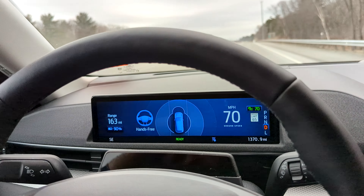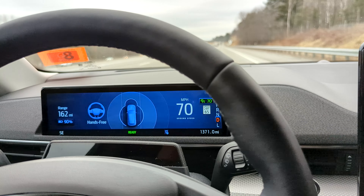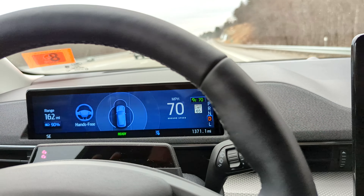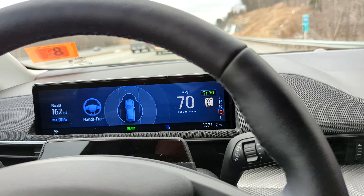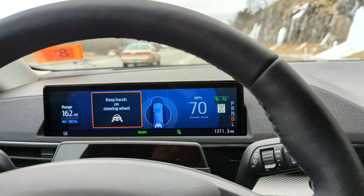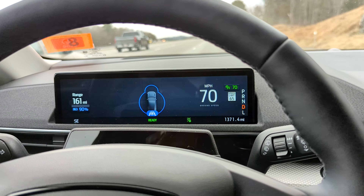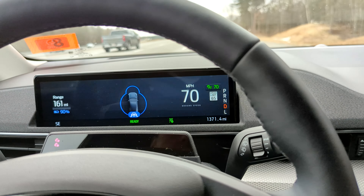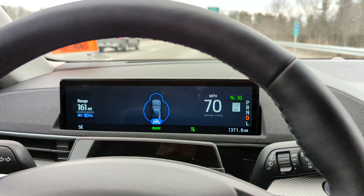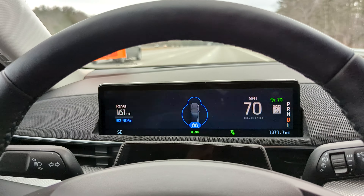One thing to be aware of: this is just hands-free adaptive cruise control. There are no additional features like you'd see on a Tesla, where the screen in front of you — in their higher-end models — would show an illustration of the cars on the road, letting you see what the car is seeing. And there is no automatic lane switching, which you'd find in Tesla's Enhanced Autopilot.